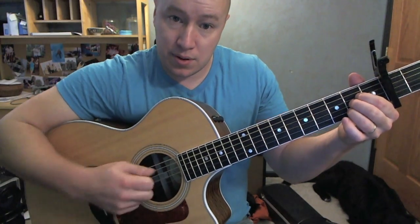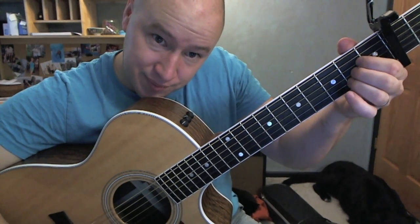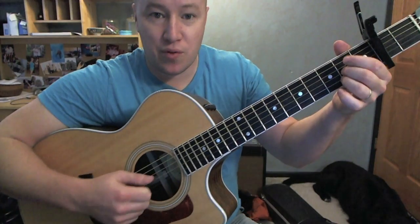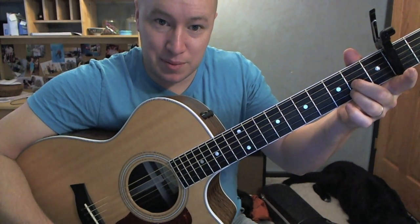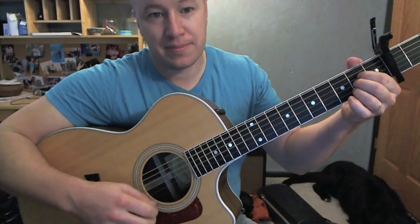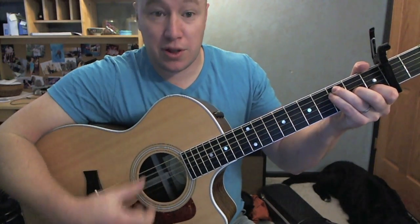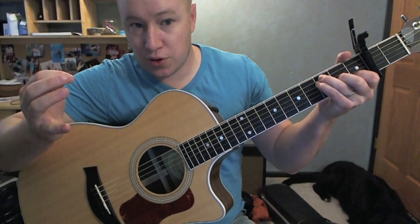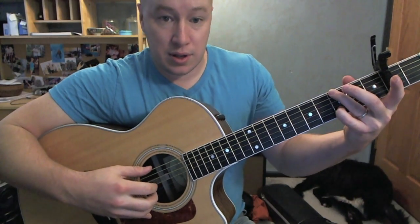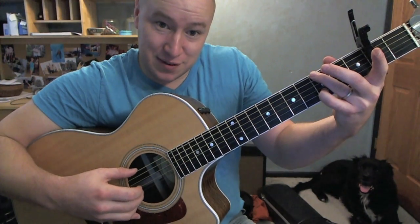Then putting together an A — A is just on that 2nd fret, 2nd, 3rd, and 4th string. Maybe I can riff on playing without the 1st finger and then smacking up. Back to that F thing again — so play the chord, 3rd string. Same deal with G — so 6th and 1st string, and then 6th and 5th a couple of times.